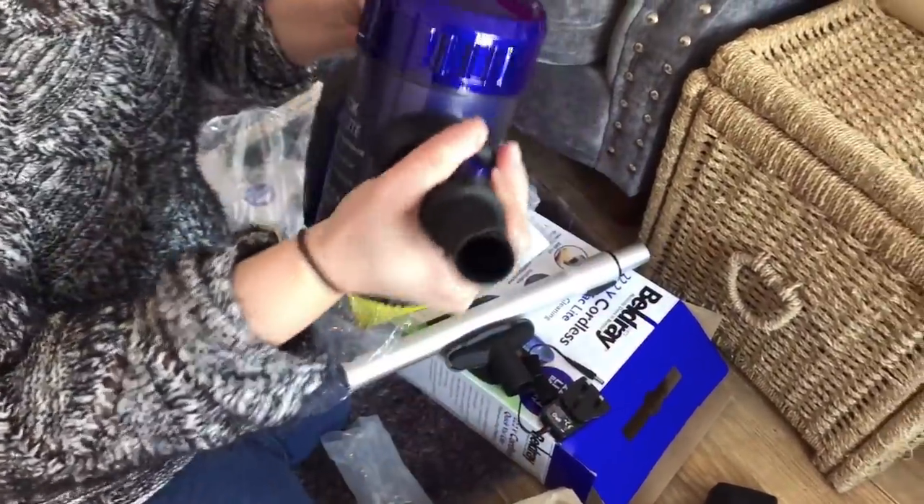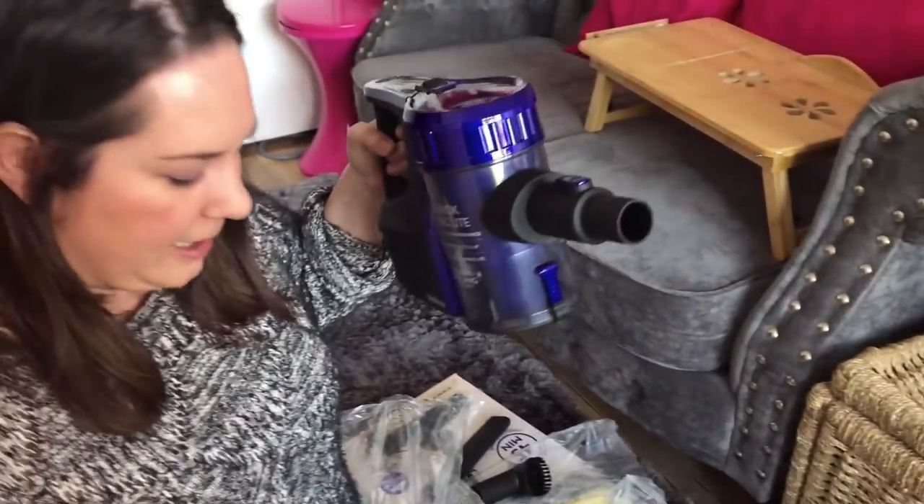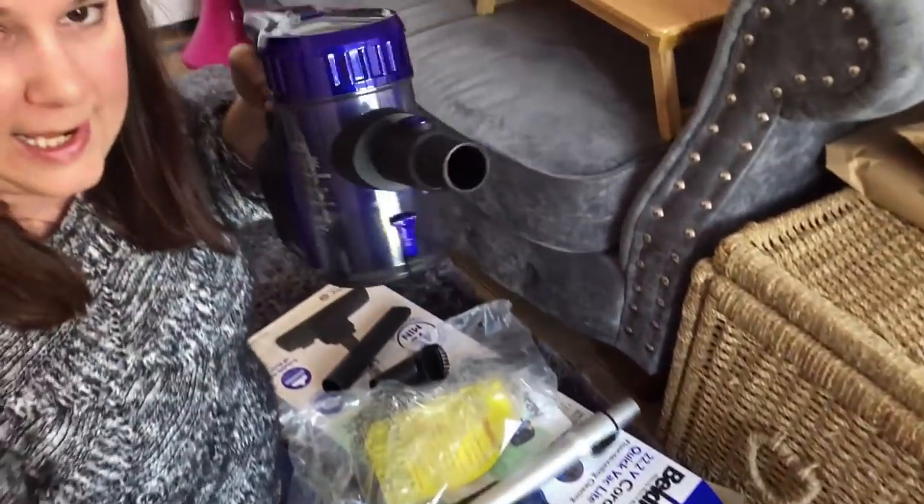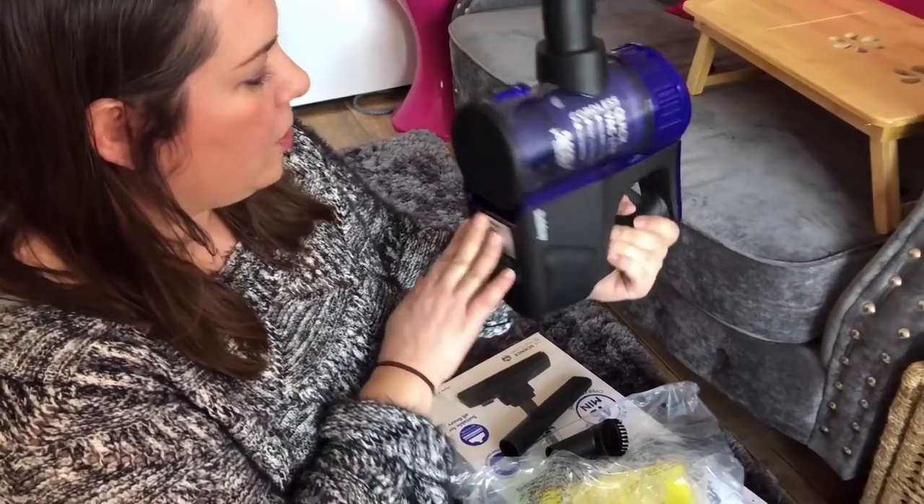And there you go — this is the main unit. Apparently you can use it as a full vac but also as a handheld vac, so if you're doing things like stairs, which I think is quite handy.